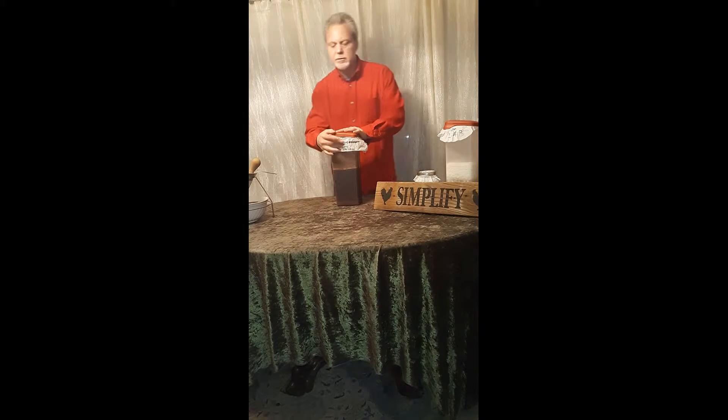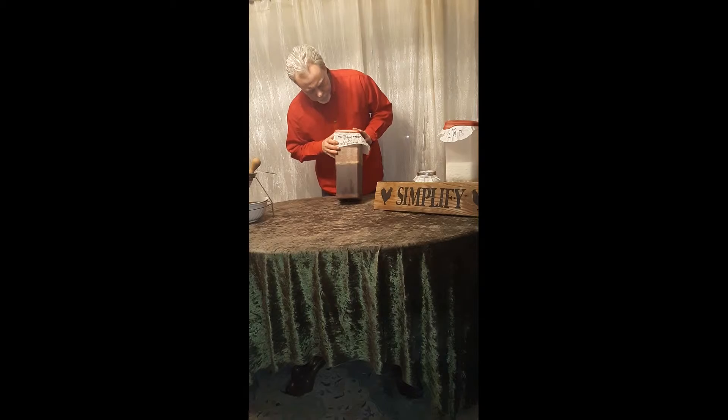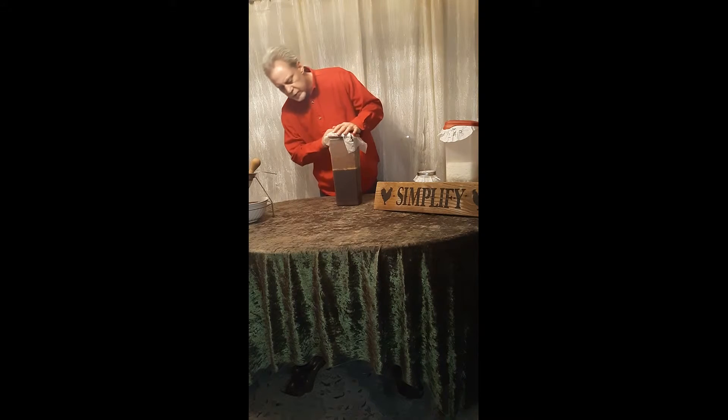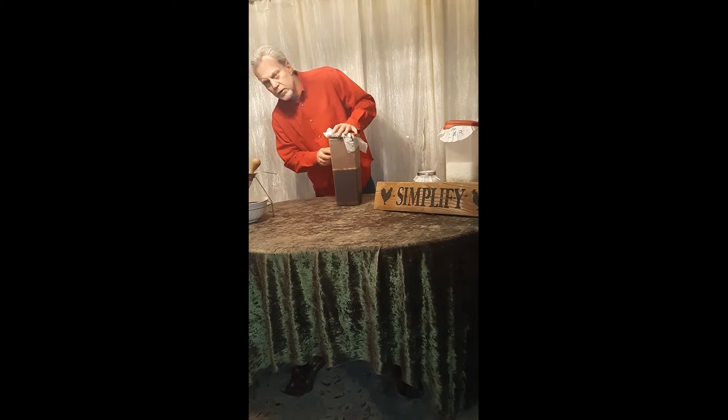I went to the kitchen for a minute — well, you can tell it's been more than a minute. I went ahead and just mixed it up, set it in the container, covered it, dated it, put it to the side. The date on it is 1/20.